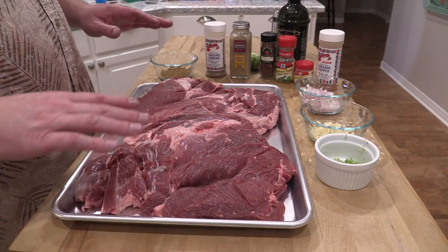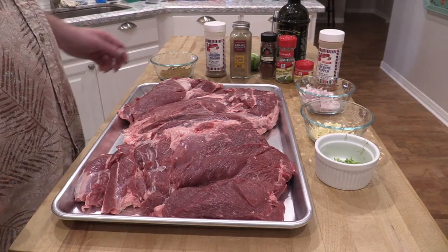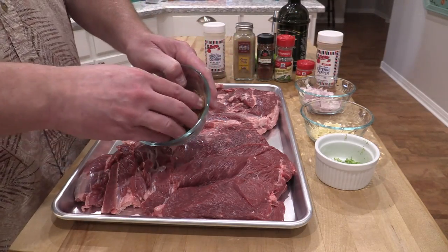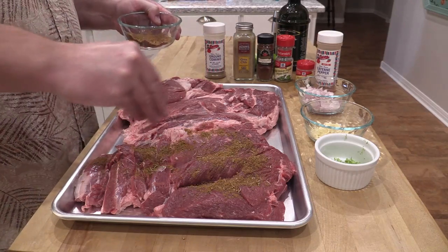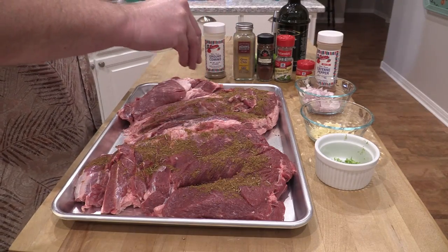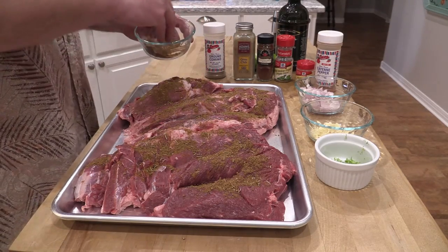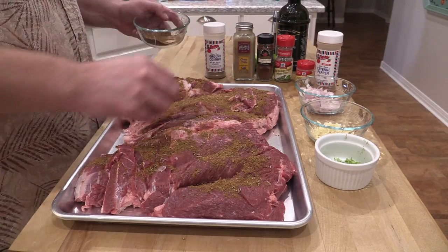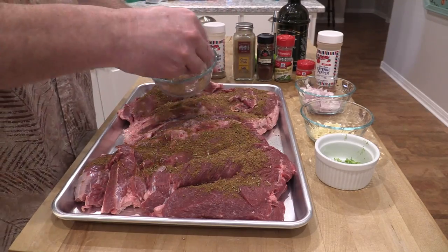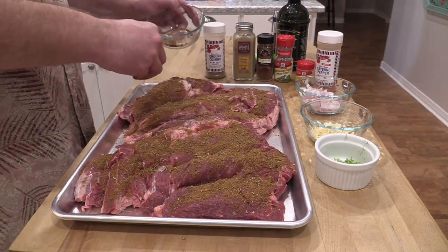Alright, we're back. I've already prepped the lamb — washed it off and patted it dry with paper towels — and I've got my dry ingredients mixed up. I just mixed them all together and stirred it up. Now we're just gonna take this dry rub and rub it all in on this lamb. This is about a six and a half to seven pound lamb from Lobel's, so it's a lot larger than what you'd probably find in your local store. I had to put it in an aluminum pan because I'm gonna stick it in the fridge and let it marinate for about four hours.